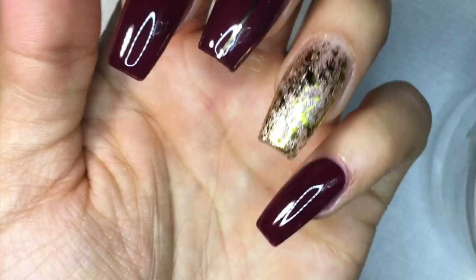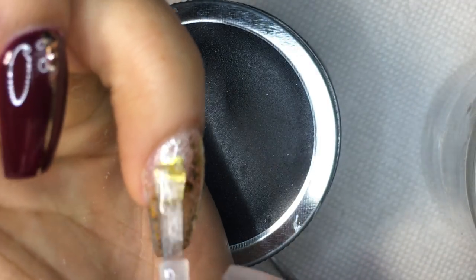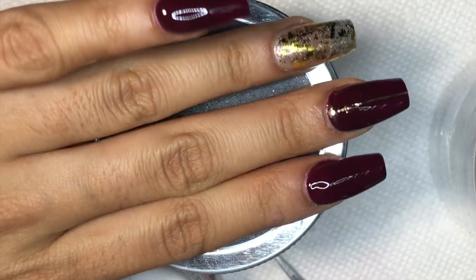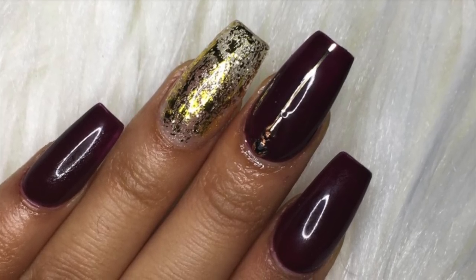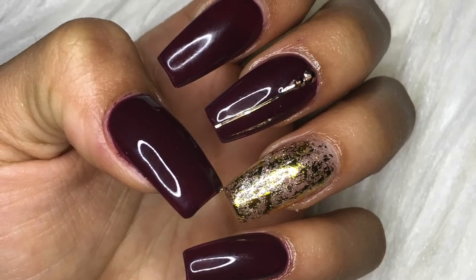It's very simple, guys — I'm just a simple person, I just wanted a little different design on my nails. And this is the final result, guys! I hope you enjoyed watching this tutorial. If you did, go ahead and give it a thumbs up, don't forget to like and subscribe, and keep on watching. Bye!